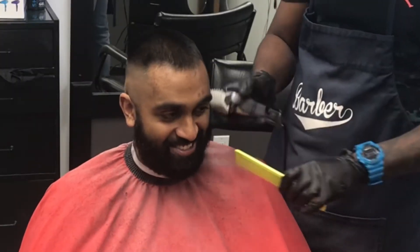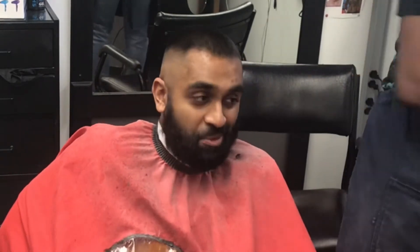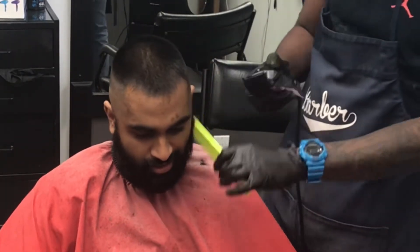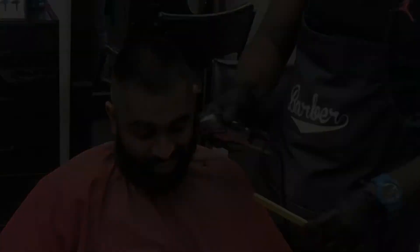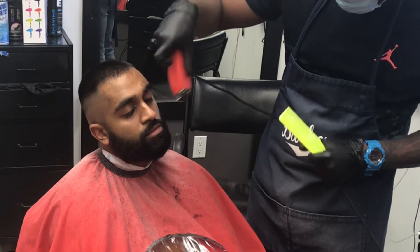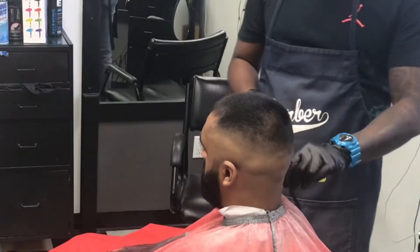Now I'm fading the beard in. I'm going to start with the one and a half guard and gradually move to the number one guard to fade the beard in lightly. I normally start with a bigger guard — you don't want to take it down too low. He doesn't want a skin fade on the beard, so we just go from the one and a half down to number one.